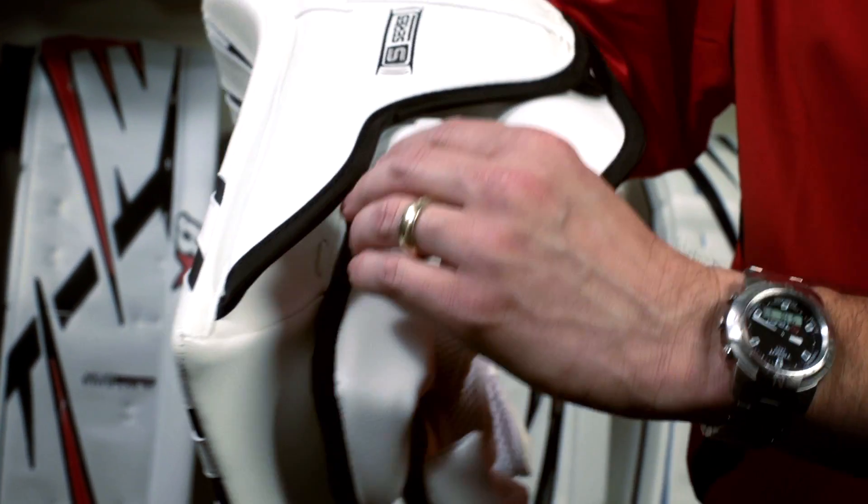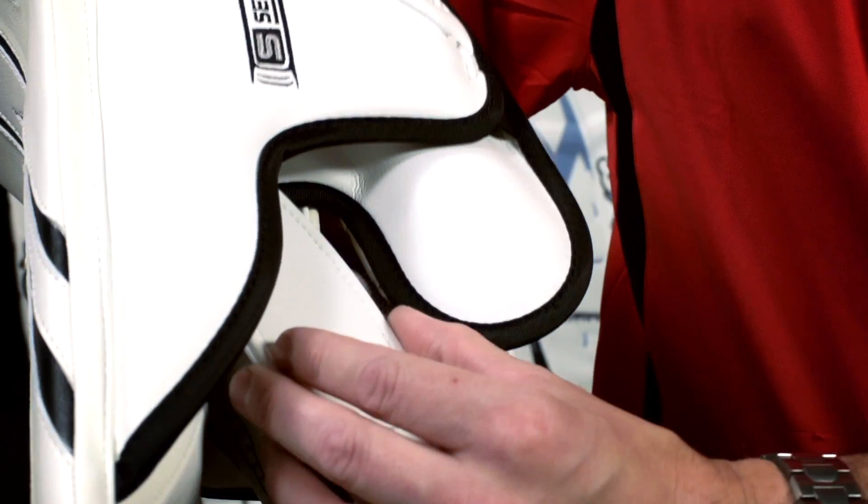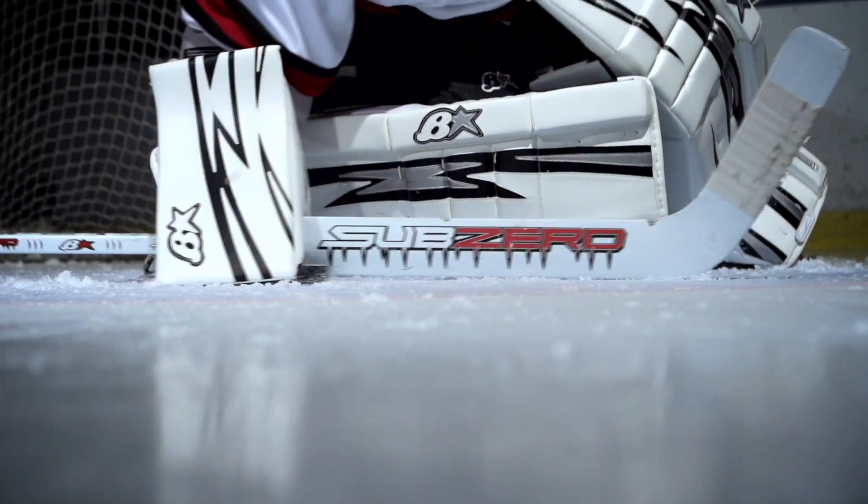And as always with Bryan's we get the little extras. We've got the forefinger protection. As your finger sits on the paddle of that stick and the pucks are riding up, we're not getting broken fingers. Great protection from Bryan's.